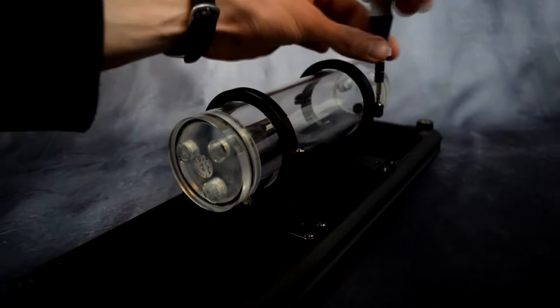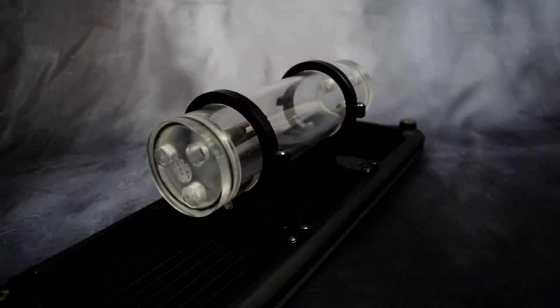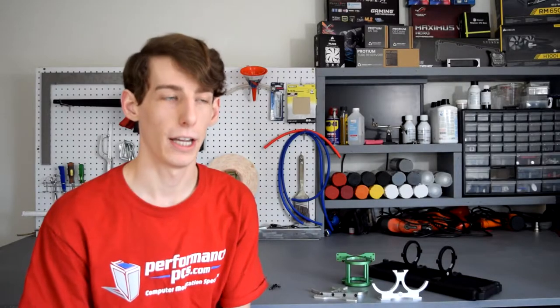They are very sturdy. Even just one on its own will actually hold your pump and res very securely, and if you're doing hard line or something, it's only going to get more sturdy the more stuff you connect up to it. So you can actually get away with one in some situations.